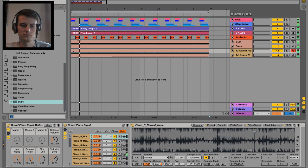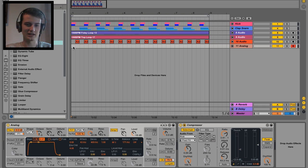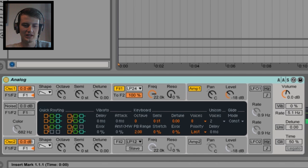Sounds like this. Okay, we're working with this today. So I'm gonna break this bass down into three layers: the sub, the mid, and the other stuff which I don't have a name for yet. But let's just work on the sub first.